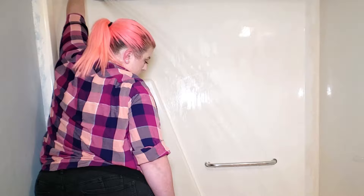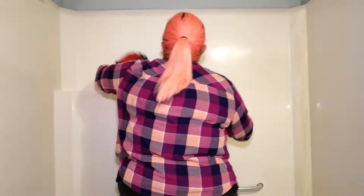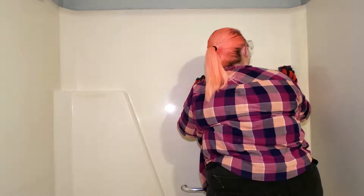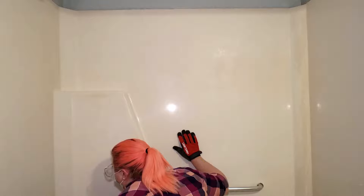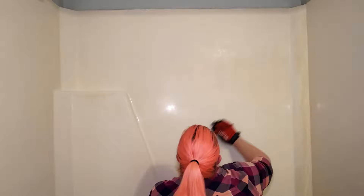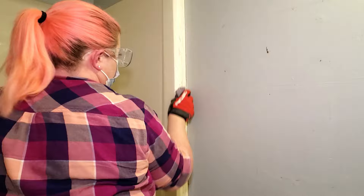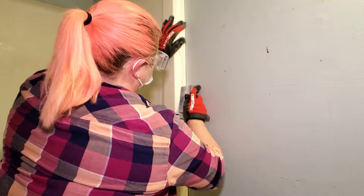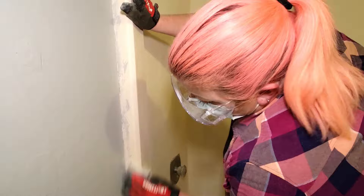Once it was dry, I grabbed these 120-grit sanding blocks and started sanding the surface of the bathtub. This step is really important to make sure that you get proper adhesion with your paint. I started at the top and worked my way down one side wall at a time, making sure to get into each and every nook and corner. You also want to make sure that you are wearing a mask while doing this because it creates some dust. The sandpaper also helped to remove a lot of paint and wood stain that the razor blade wasn't able to get. I just wanted to make sure anything that could cause adhesion problems comes off while sanding.